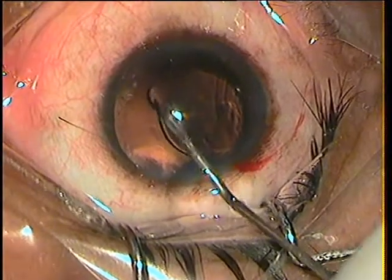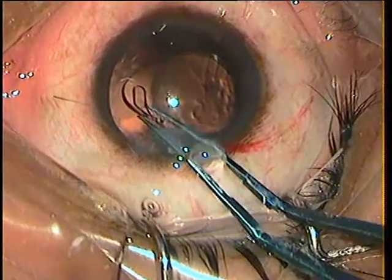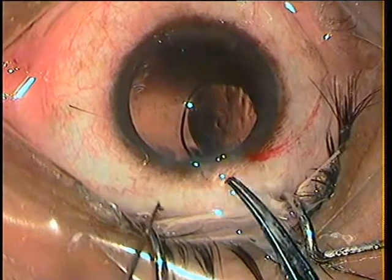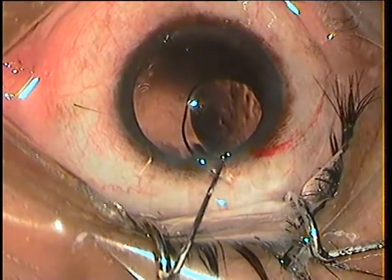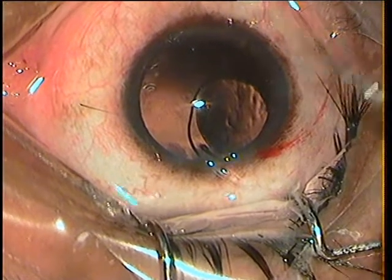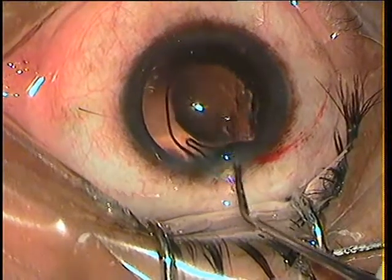This is a single-piece hydrophobic pre-loaded lens. I am using Utrata's forceps — I should be using McPherson's but the tips were not good, so I used the Utrata's for this. I have pulled out the intact haptic to the wound.